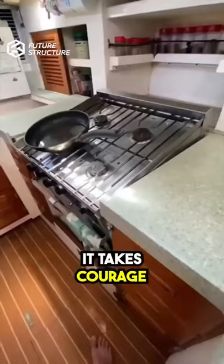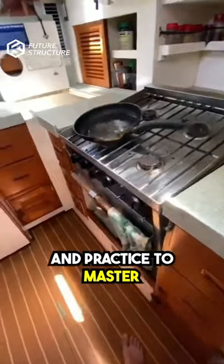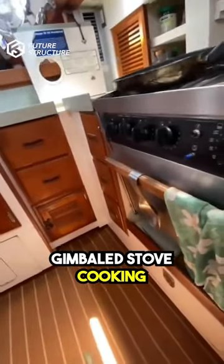Open flames on a boat can be dangerous. It takes courage, common sense, and practice to master gimbaled stove cooking.